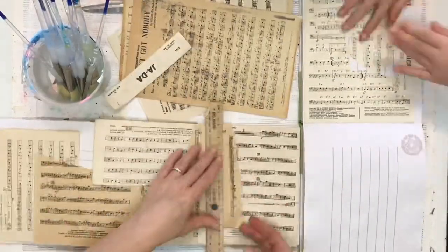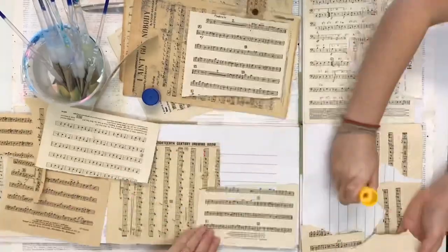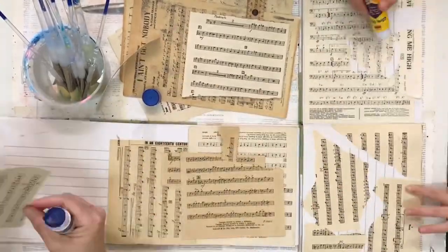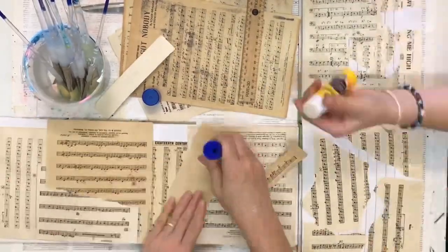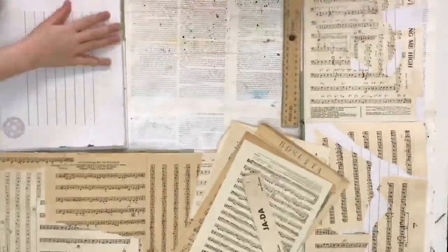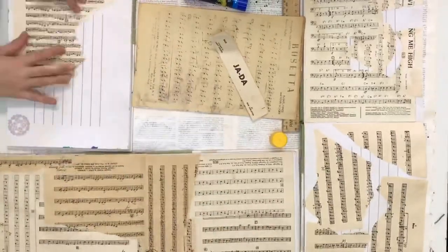We start by adding some music paper down on our pages. Originally we were going to do it over both pages, but then realized because of the shape of the journal we're using it's going to be a little too wide with too much empty space. So even though we've put the music paper on both sides, we're only going to use one side of the page for today's project.